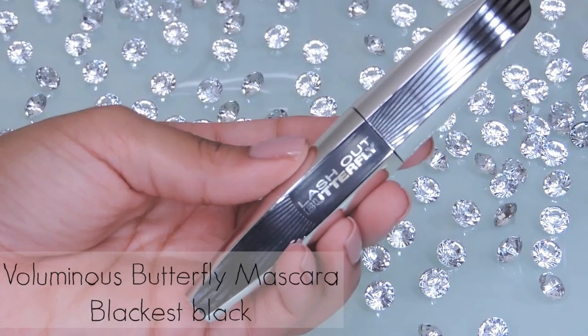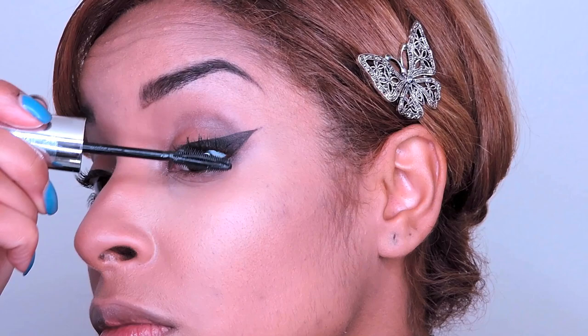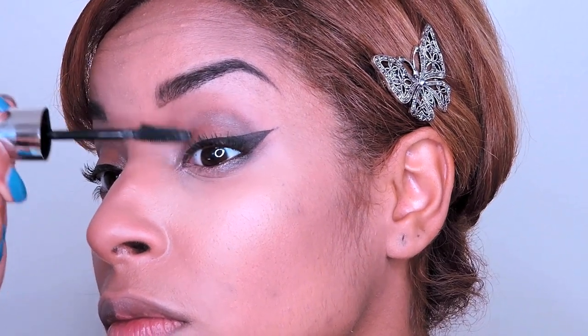To finish off this eye look, I'm going to apply two coats of L'Oreal's Voluminous Butterfly mascara to both top and bottom lashes.